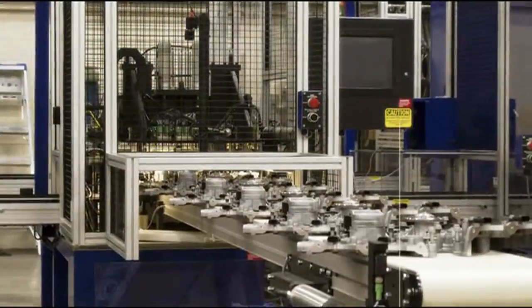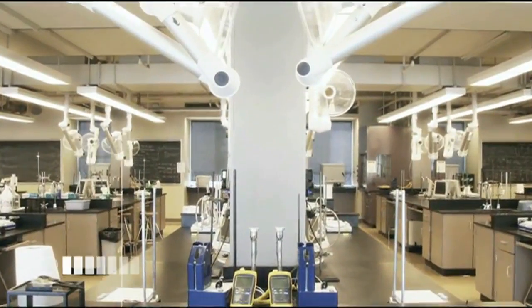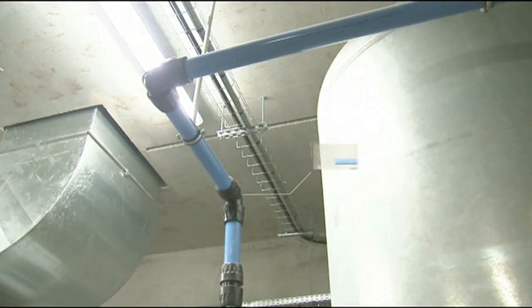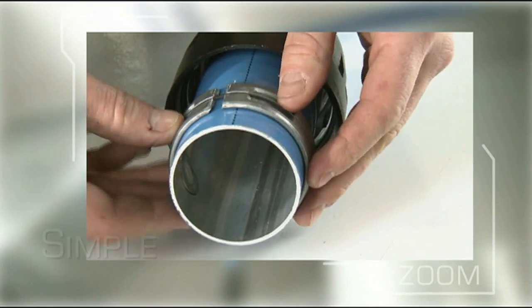Transair is an intelligent pipe system for the distribution of technical fluids within industrial buildings. Whatever the diameter of the pipe, each Transair system is optimized to ensure a perfect connection.